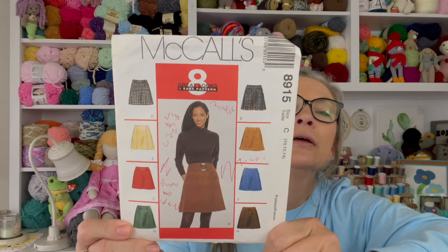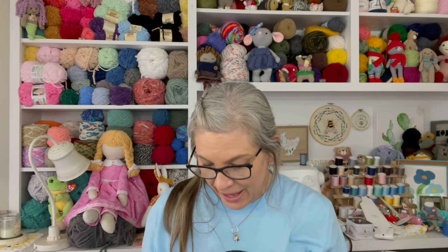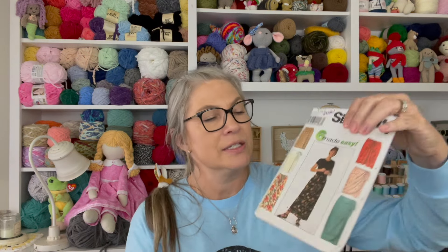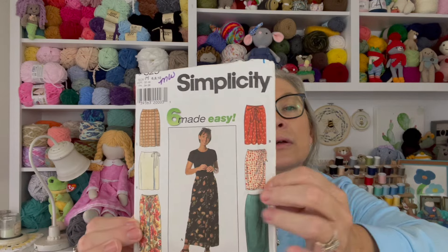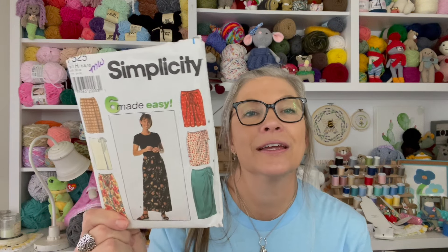A skirt — I think I bought this with the intention of making myself a skirt years ago, and I don't think I ever used it. Let's see the sizes — 10, 12, 14 — yeah, I could definitely use that one. Here's another skirt pattern that I bought but haven't made either. This one is sizes 6, 8, and 10 — must have been back when I was young and skinny!